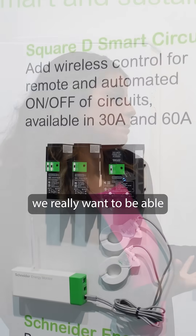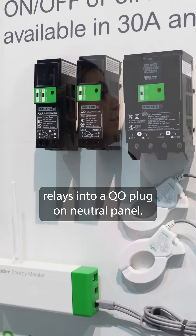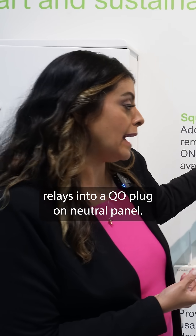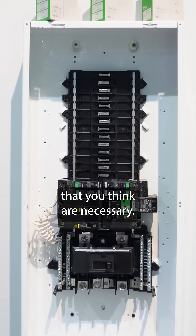When it comes to homes, we really want to be able to control those larger loads. Being able to put one of these relays into a QO plug-on neutral panel — here's what we have here — you can start controlling those different loads that you think are necessary.